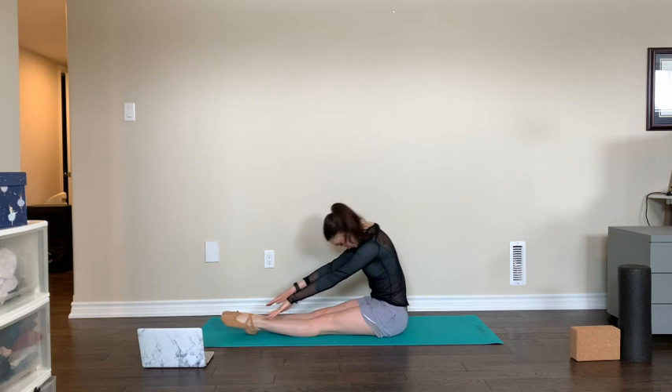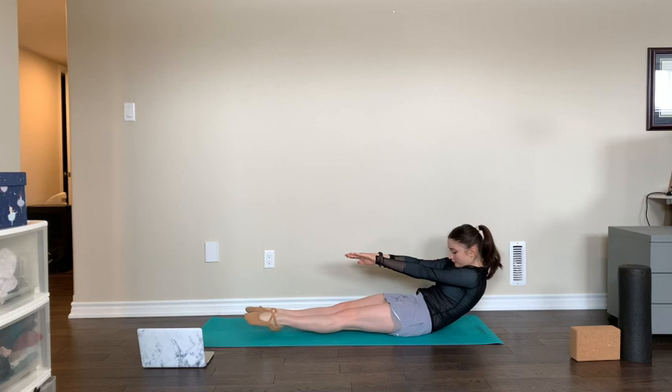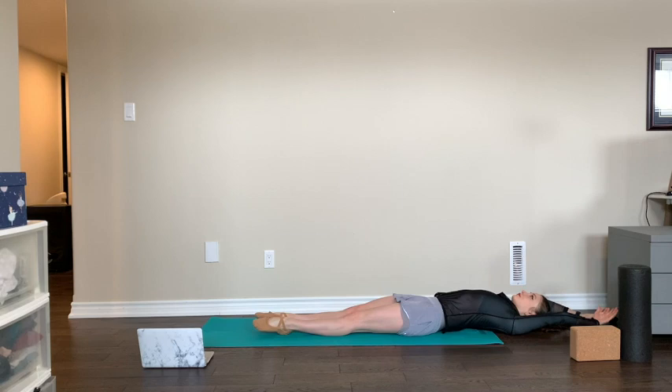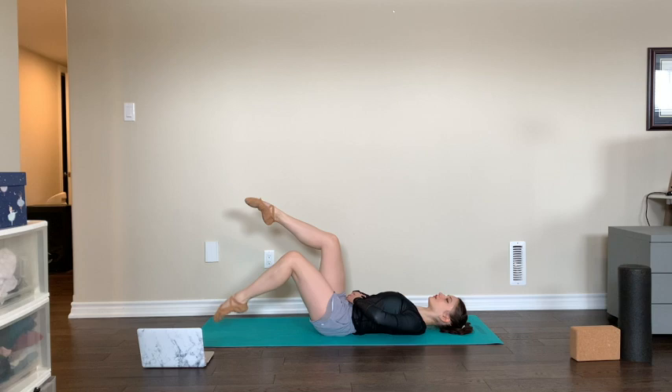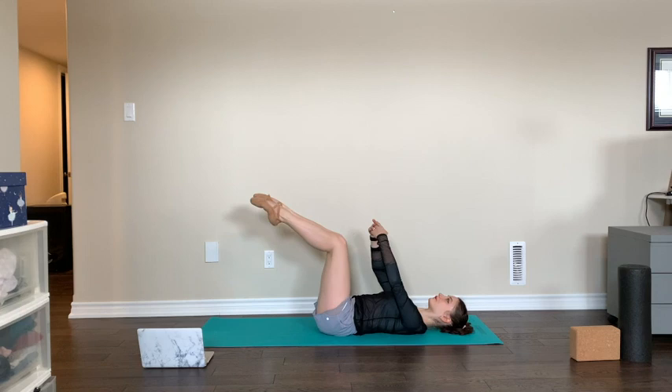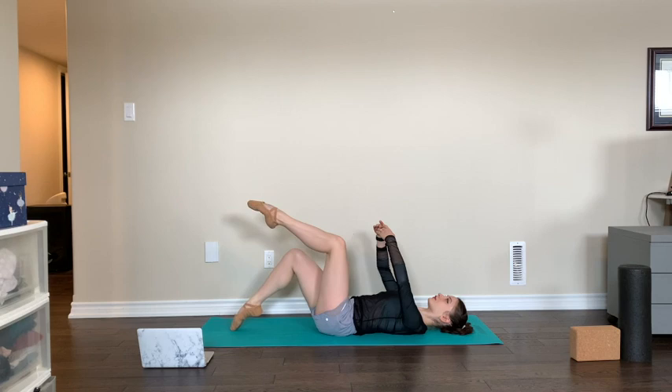And last one — it gets more difficult the more you do it. Great. Still on our backs, we'll do 20 toe touches with our legs: 20, 19, 18, 17, 16, 15, 14, 13, 12, 11, ten more, nine, eight, seven, six, five, four, three, two, one. Now we're going to extend our leg as it goes down, hovering off the floor for ten, nine, eight, seven, six, five, four, three, two, one.